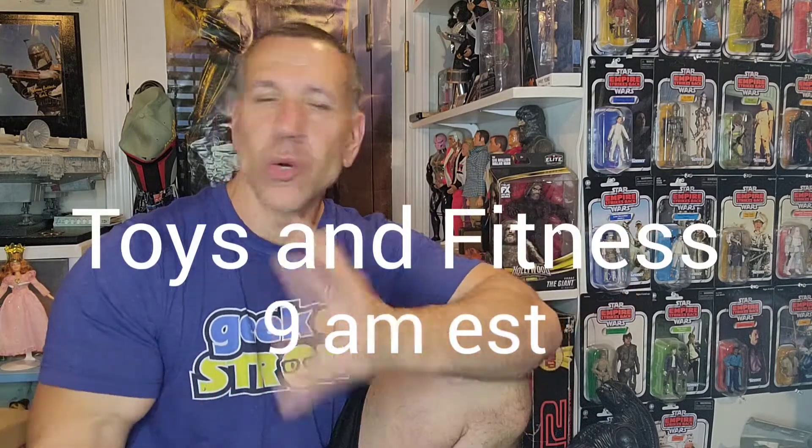I also have a few boxes that came in from Target. I'm going to show you what I picked up in those this Sunday — August 7th — which is coming up. Dandy1981 and I do a Sunday stream at 9 o'clock in the morning where we do toys and fitness talk — show our pickups, talk toys, talk some fitness, and maybe give you some ideas on exercises.